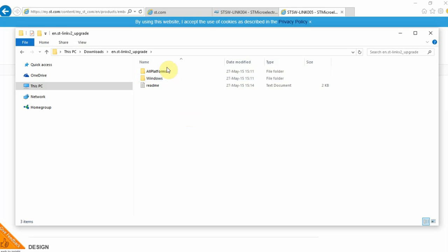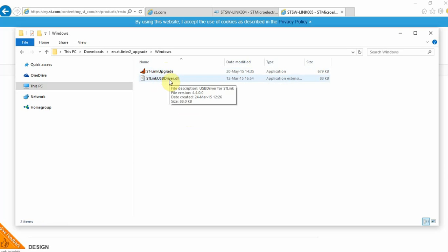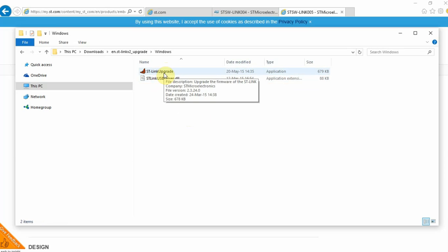Open the folder. Inside you can see two folders: All Platform and Windows. I'm using the Windows platform. You can find two files: the first is the upgrade tool and the second is the ST-Link USB driver. As I said, there are two ways to update the firmware — one through the ST-Link utility, and the other using this standalone tool. In fact, the ST-Link utility uses this software internally and simply calls it from within.